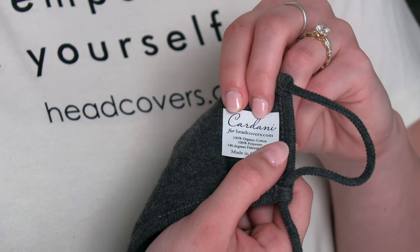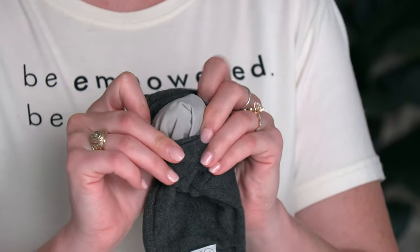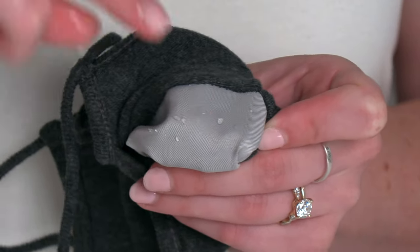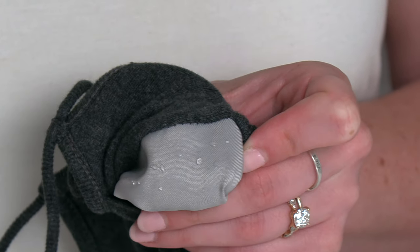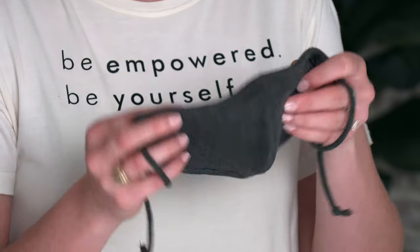When you take your mask out of the bag, you'll notice that it has a sticker inside with care instructions and exactly what your mask is made out of. This particular mask is made from 100% organic cotton and also 100% polyester. The water-resistant polyester layer of fabric provides protection against droplets. On all of our masks, both the inner layer and the outer layer are made out of cotton, bamboo viscose, or silk.